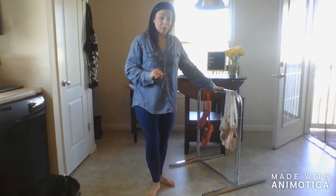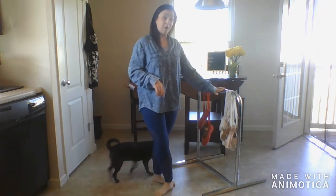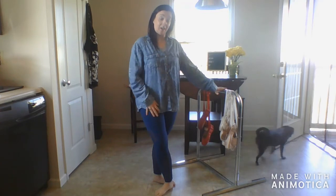So, with your point shoes on, you can use your barre, but only use it for balance. Please only use one hand.